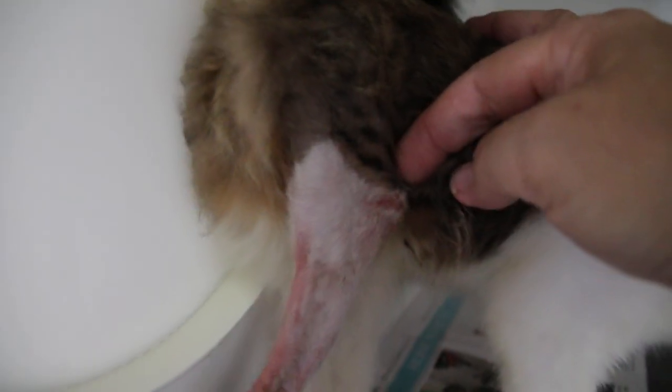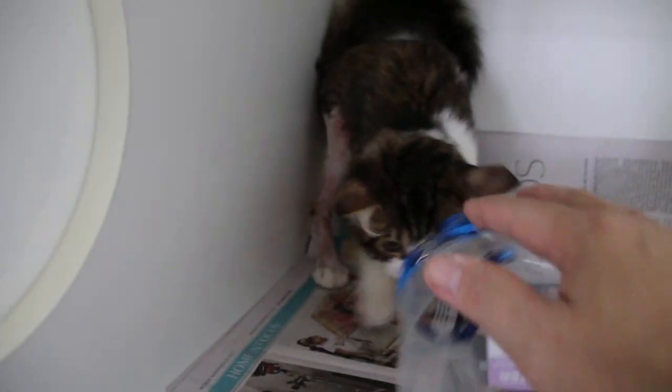The femur fracture was here, quite near to the joint — the knee joint.